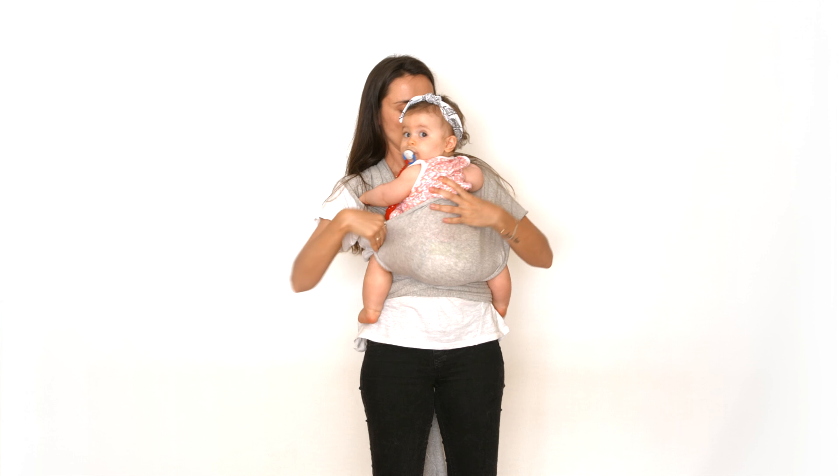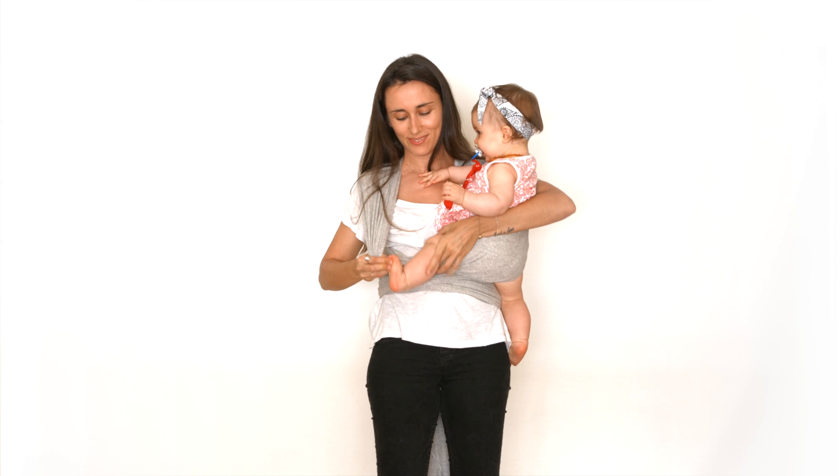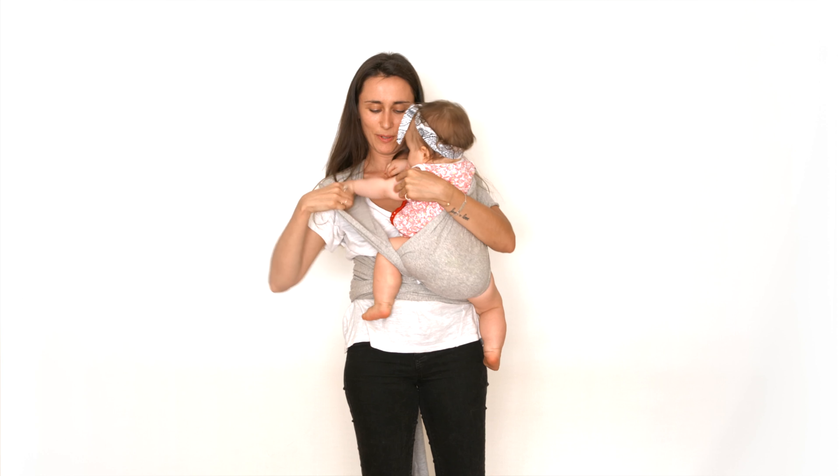Spread the strap from one knee to the other. Take the other strap and do the same thing. Spread both straps to cover the baby's back.